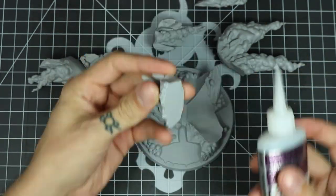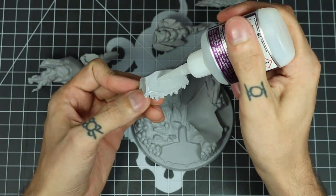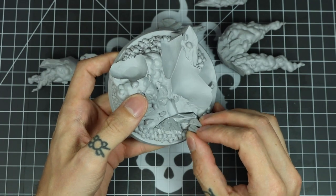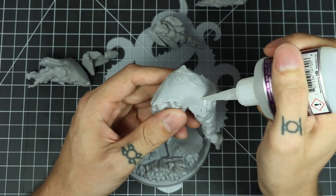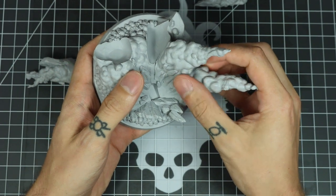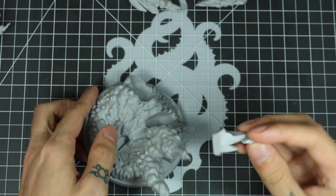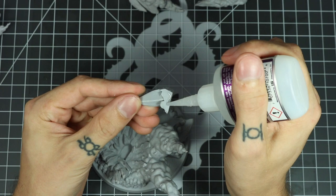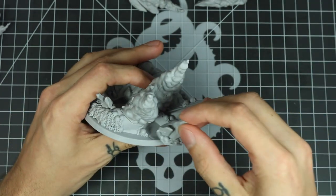I usually just start by going ground up, so we're going to start with the base here. This next piece I've kind of gouged up a little on the bottom, which just helps the glue stick better. Make sure when you put these pieces on, you test fit everything before you put glue onto it. That way you can make sure it fits properly. You can also see where the gluing surfaces are, so you can make sure to get lots of glue where you need it to be.